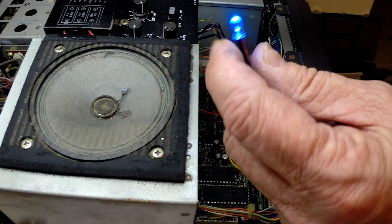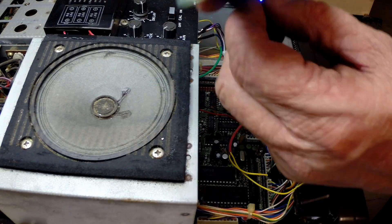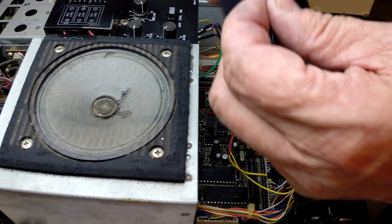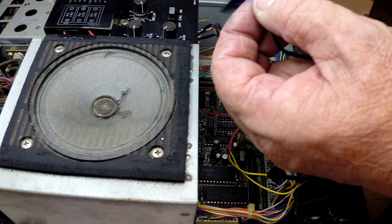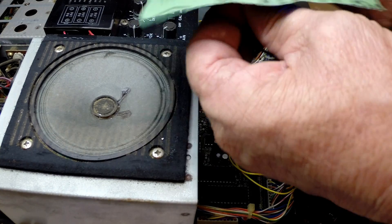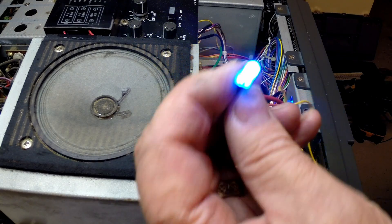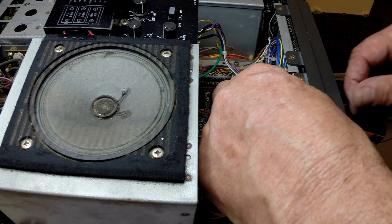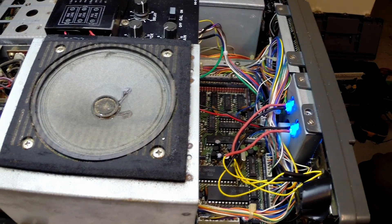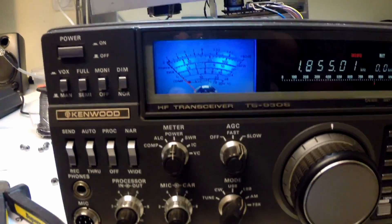These LEDs are very bright and have a clear lens, so what we're going to do is just scuff those up a little bit to see if we can create a bit of light diffusion. That seems to have diffused it a little bit, so we'll plug that back in and come round the front to see what's going on.